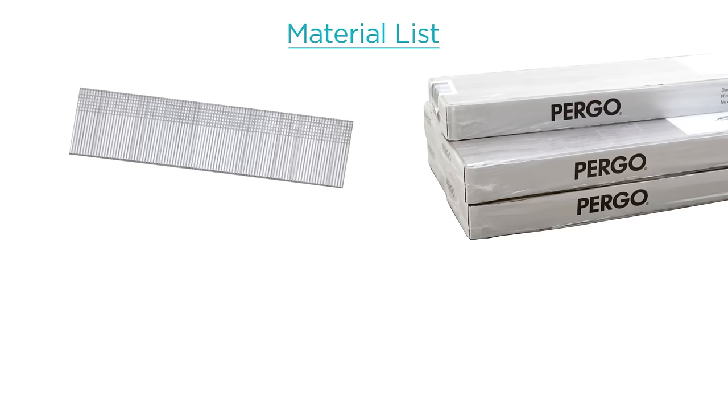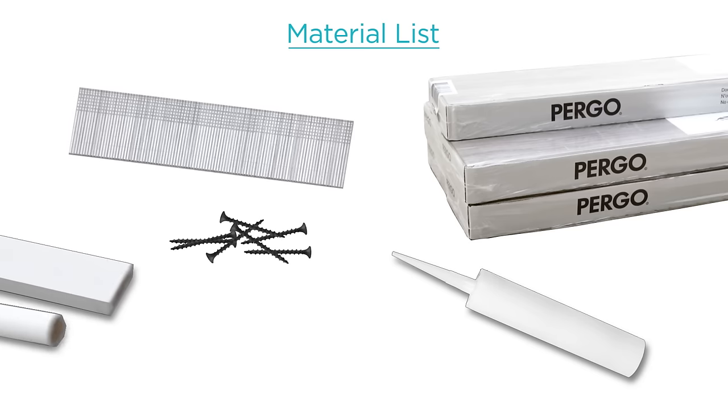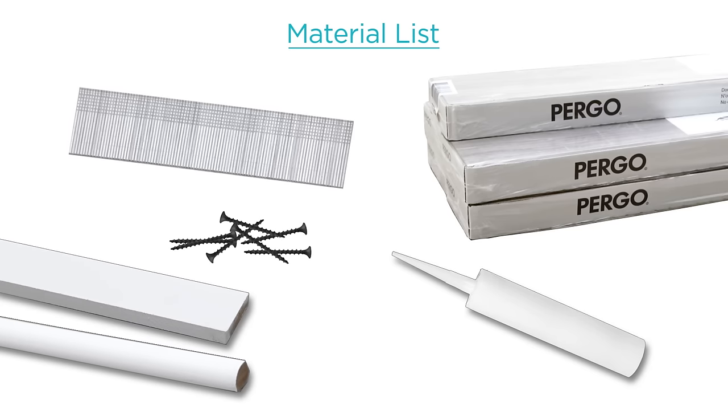Some of the materials you'll need include: laminate flooring, enough to cover the installed area plus 10% extra; 1.5 to 1.75-inch brad nails; 1.5 to 1.75-inch drywall screws; 100% silicone adhesive caulk, clear; wall base and quarter-round mouldings to frame out the accent wall; and painter's tape.